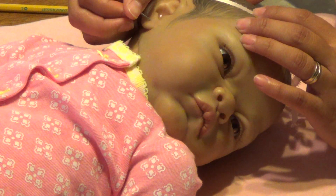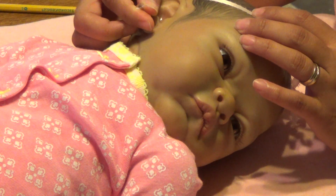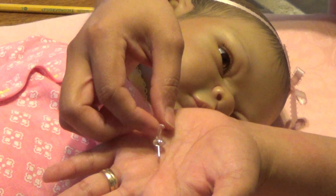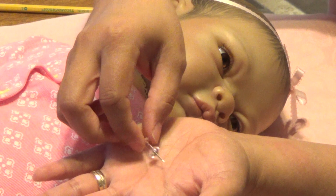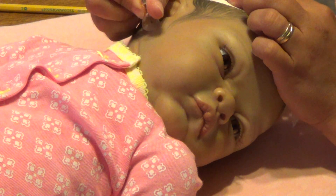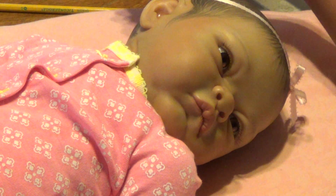And then I take the thumbtack and I put it right where I made the mark with the pencil, and I push it in just slightly — not all the way in, because the point is a little thicker than I would want. So it's just to gain entry into the ear lobe. Just poke it a tiny bit.